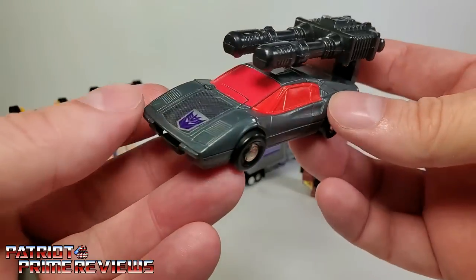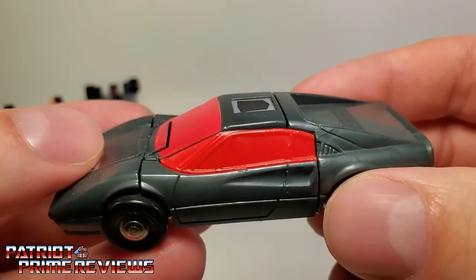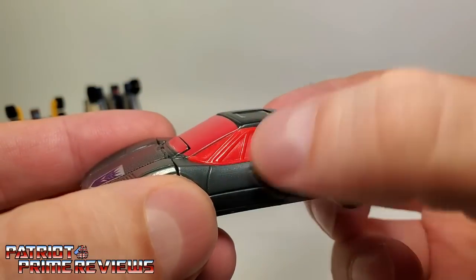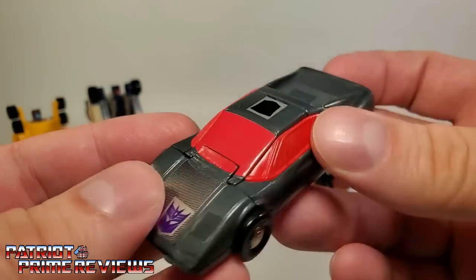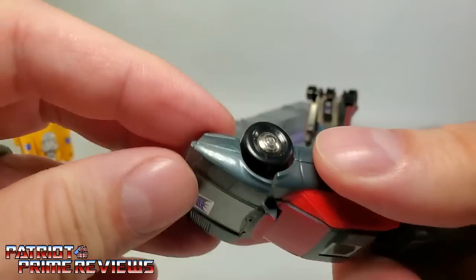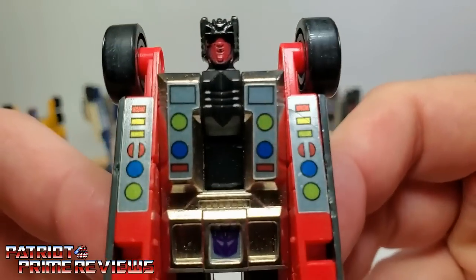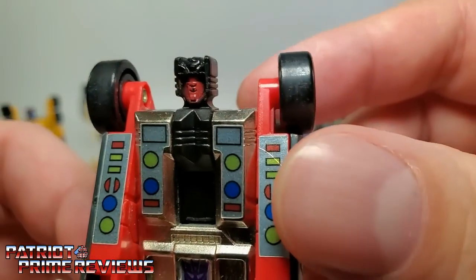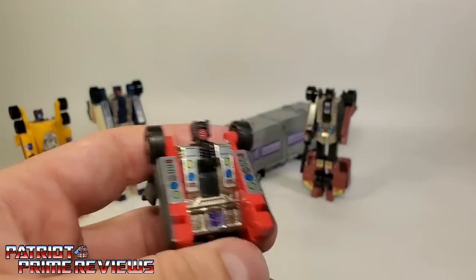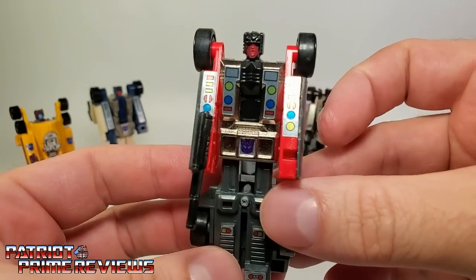Next up is Wild Rider, a Ferrari that looks awesome. My biggest complaint is he could have used some paint applications to break up the windows — the whole side and front are red, and some black or gray paint highlighting those lines would have really helped. This one has the simplest transformation: simply pull the rear of the vehicle back, flip the front up and back. Another die-cast metal chest, fairly decent face sculpt — I always thought this one had the worst face sculpt of the bunch. Wild Rider came with a pistol with a scope, which is pretty neat.